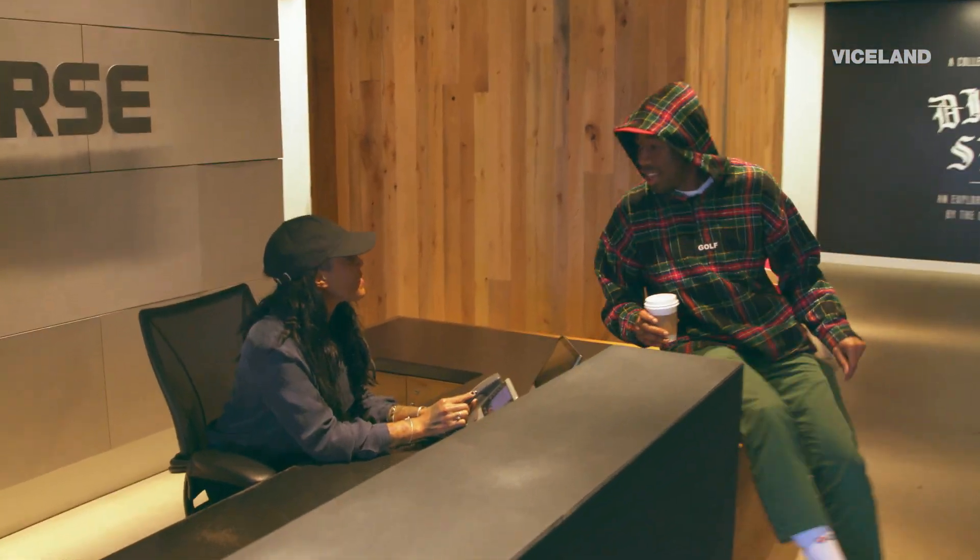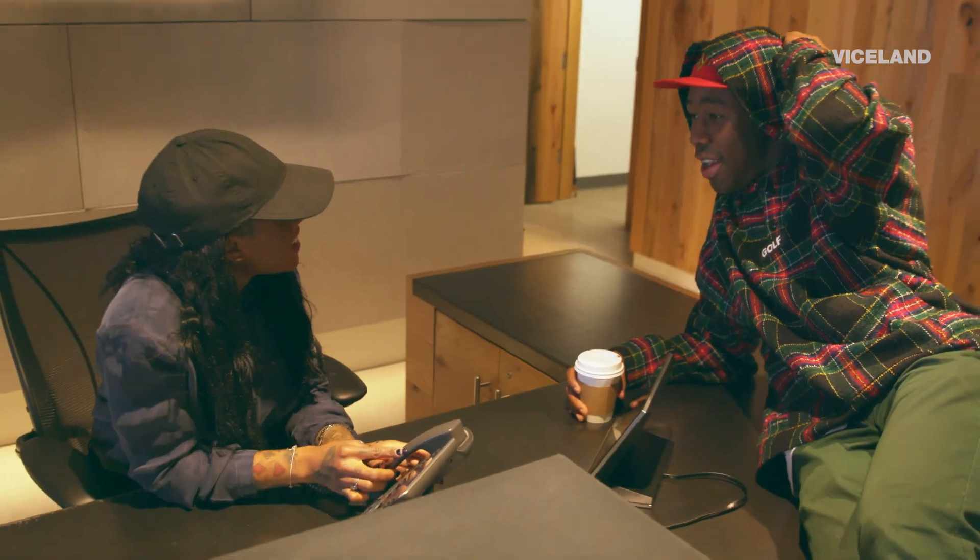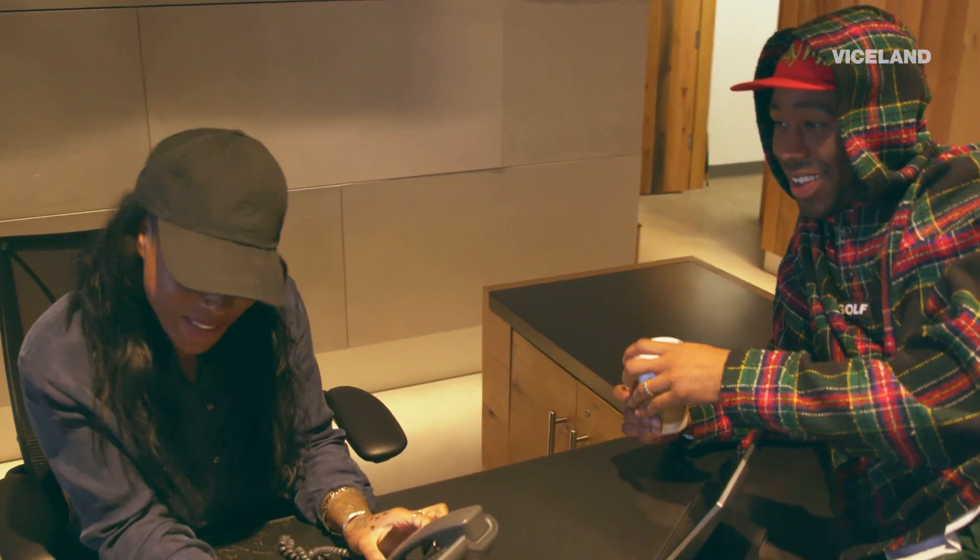What up, D? What's good? I'm fine. Is Tony or Matt here? Let me find out.